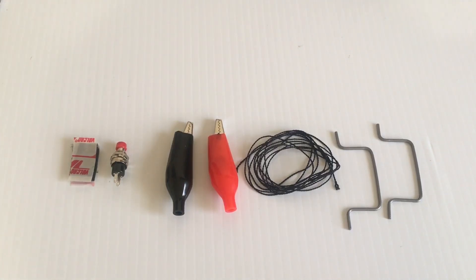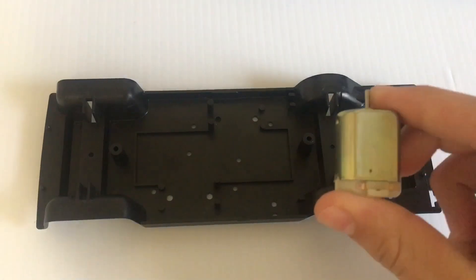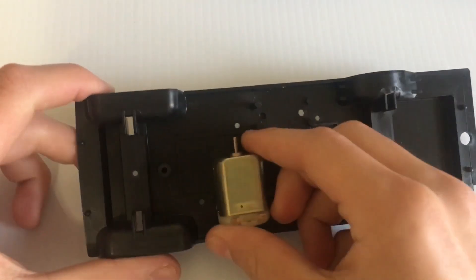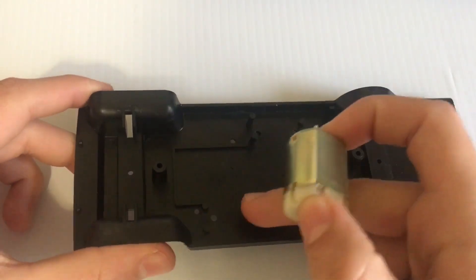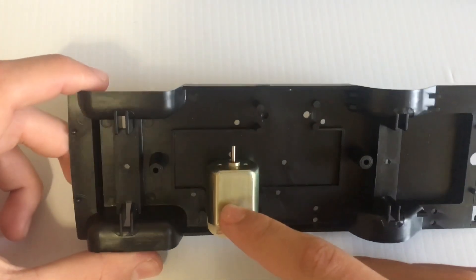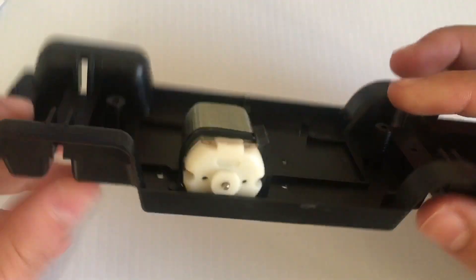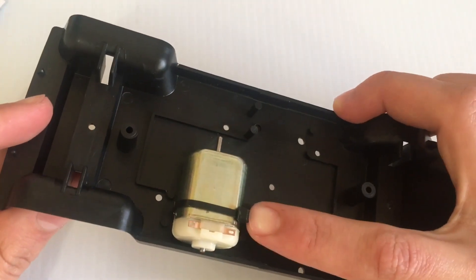Now I'm going to go ahead and put it together and show you guys how it starts. First thing you want to do is get your motor and your chassis and put your motor right here on these two little slots. Use one of the included zip ties to hold it down — it goes in through these two holes right here. Then you're going to clip off the end.